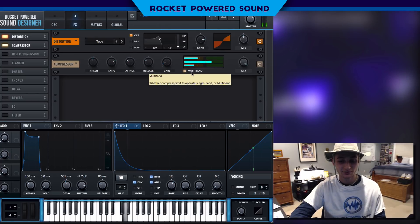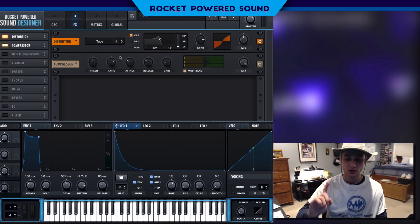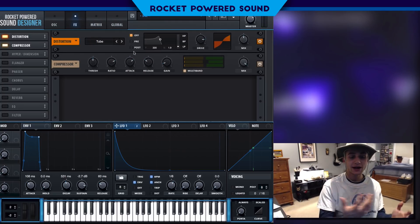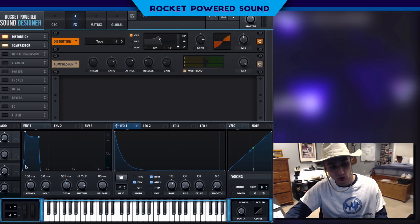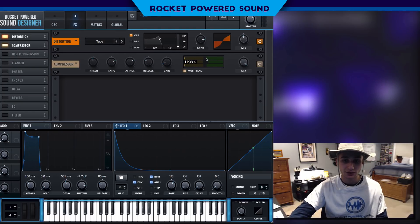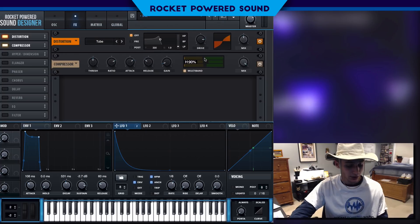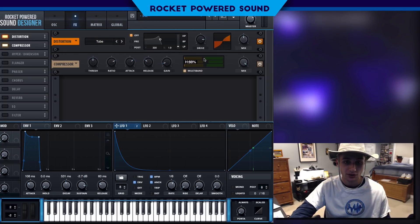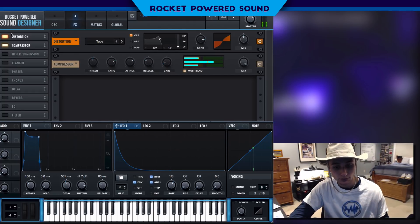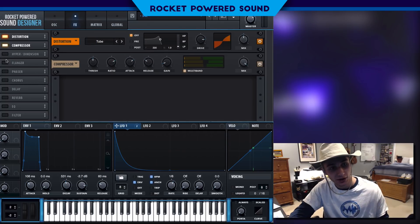We're going to adjust the attack so it's not as harsh, bringing in a smoother, softer approach to the sound. We can cut out a little bit of the high end by lowering down the high band's percentage. That will sound pretty good — leave it around 77%. Nice, now we're getting somewhere.